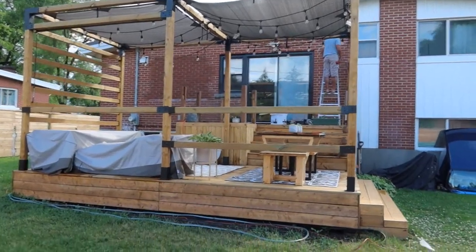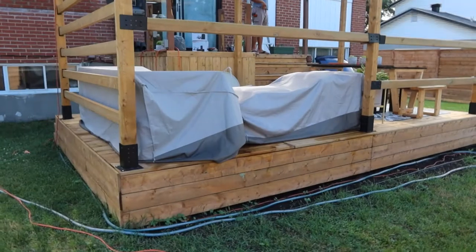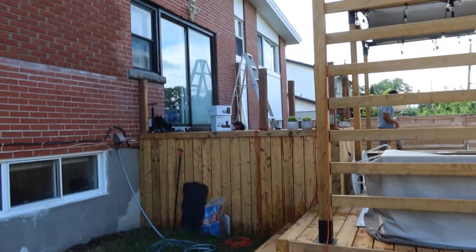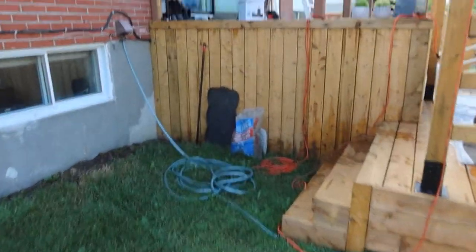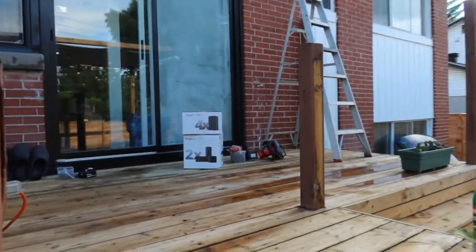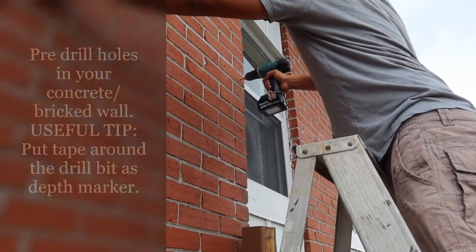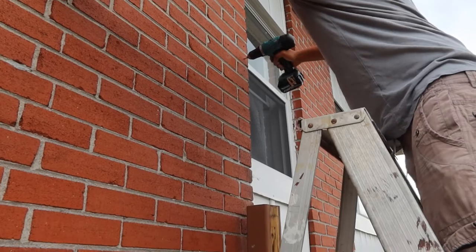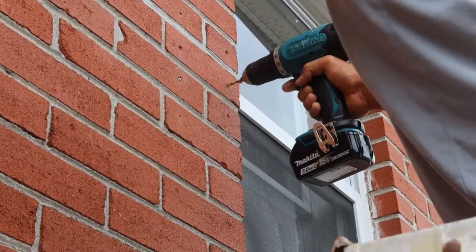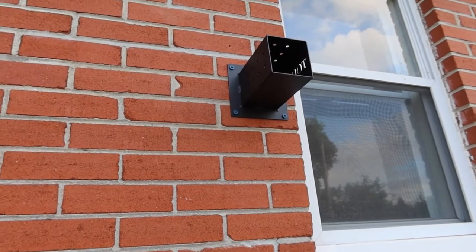This is the before. So now this is the before of our upper deck. We are going to build another Toya, add a few things here. We are going to attach it to the wall — our concrete brick wall.